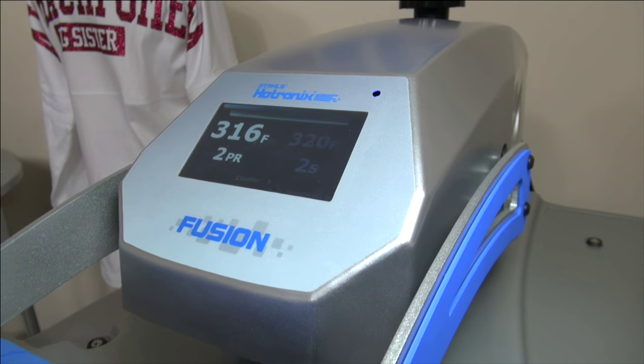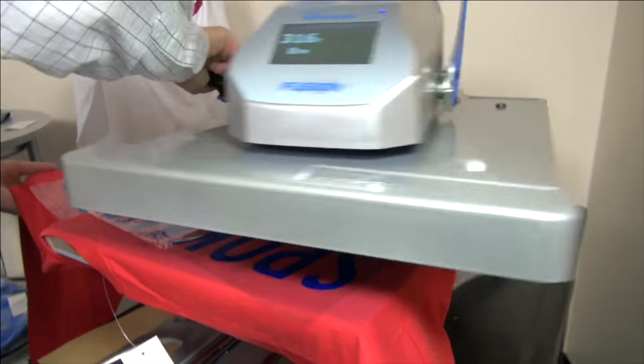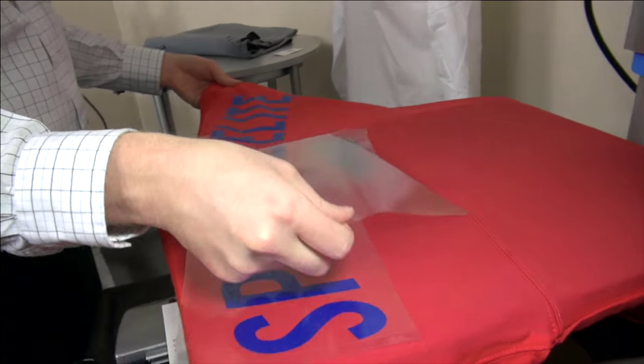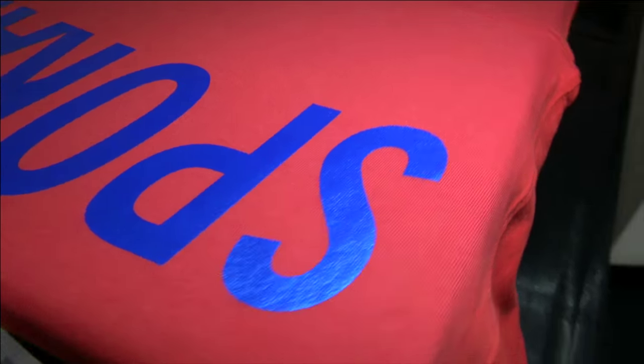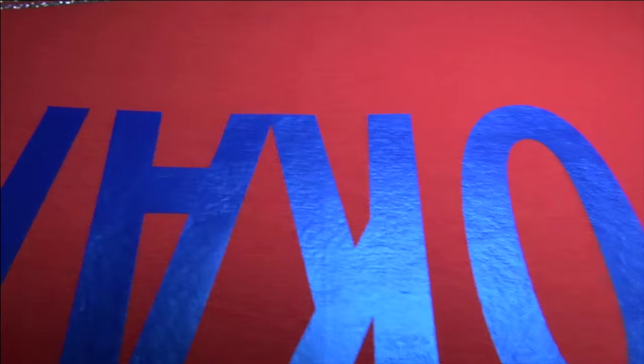Fashion Film Electric is a highly durable foil — most foils will crack and peel and just aren't durable. Fashion Film Electric will last 50 wash cycles, so it's a great product to merchandise in your shop. I can peel Fashion Film Electric hot — hopefully you can pick up on the effect. It looks like it's popping pretty good.